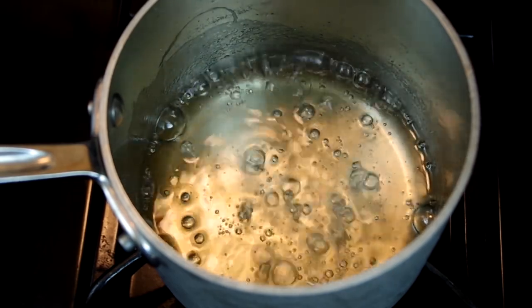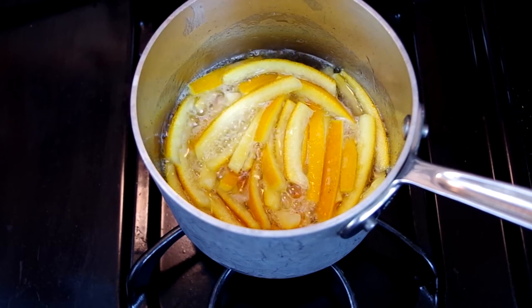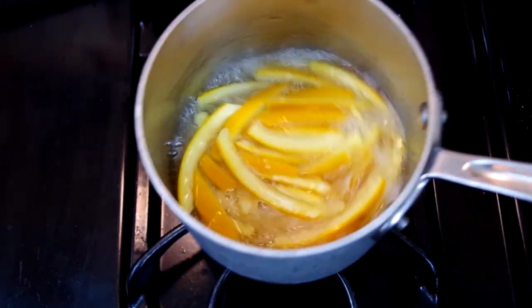Add the peel and cook for 45 minutes to an hour, or just until the peels are translucent, adjusting the heat as necessary to maintain the simmer. Avoid stirring, as this will cause crystallization.